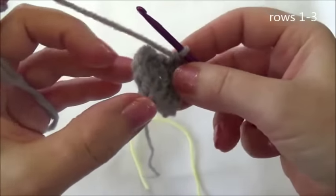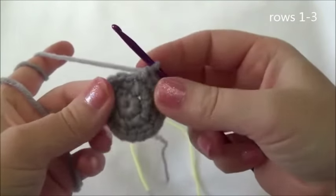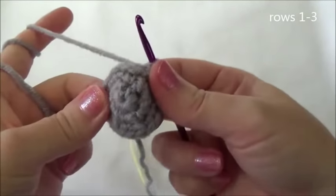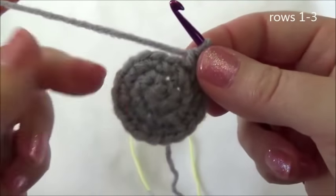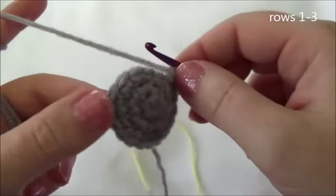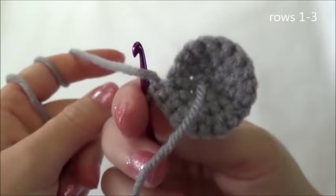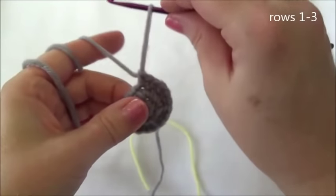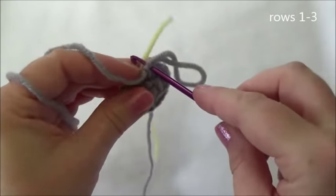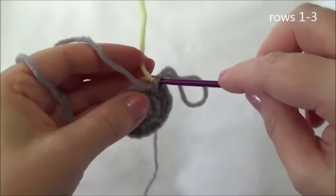Now if your piece is folding up on itself like this, you want to make sure that you turn it right side. Where the starting yarn tail is coming out, just push that inward. This is the right side, and that is the wrong side. Now we're going to move our marker, going through that last stitch we just put in and pull the marker through.